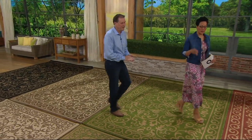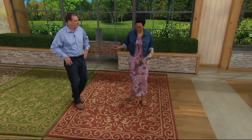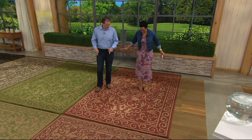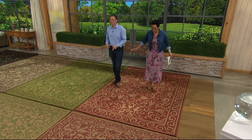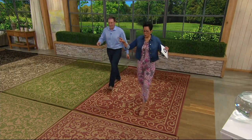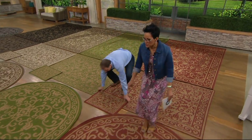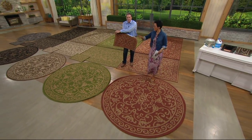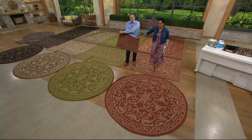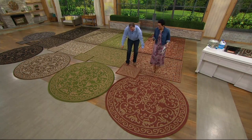We do have many colors and three sizes. We're standing on the seven by ten. You also have a five by seven to choose. You also have an 84-inch round — that's seven feet across — and with any choice that you pick, you also get a 20 by 30 doormat. Each one of them is reversible.